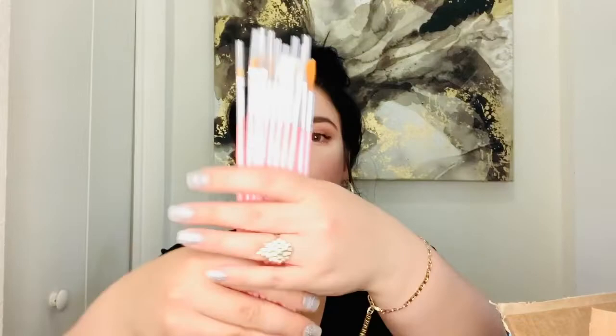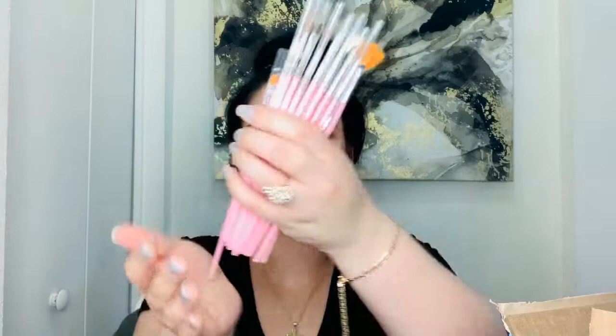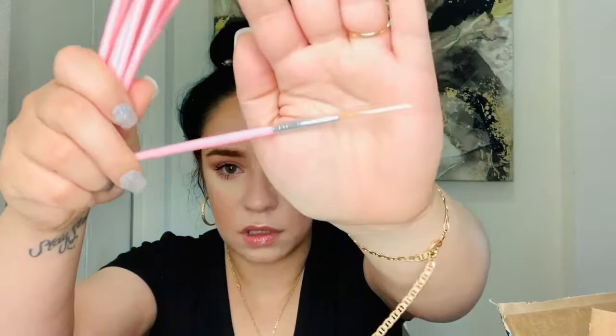Look how many brushes you get! This is like a dream come true for ladies at home who want to paint their nails. I know how to create little flowers, so these detail brushes are going to come in so handy. These are going to be perfect to create stripes, lines, flowers, whatever you want.